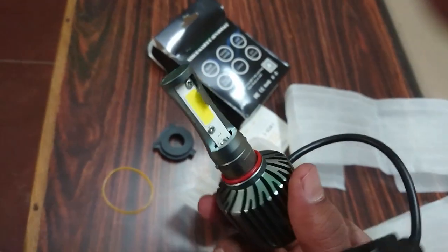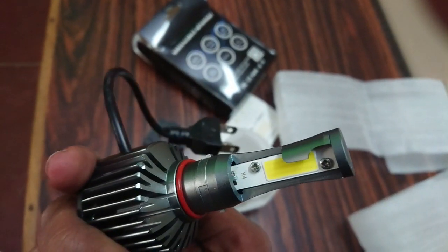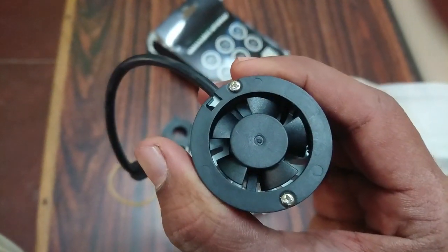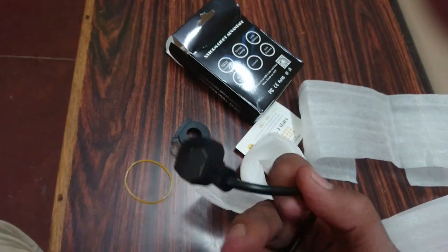Here is the light. The LED strips are situated on both sides. There's a fan on the back to cool it down as the LED gets heated up. This is a 3-pin male connector which you connect onto the female connector on your bike.